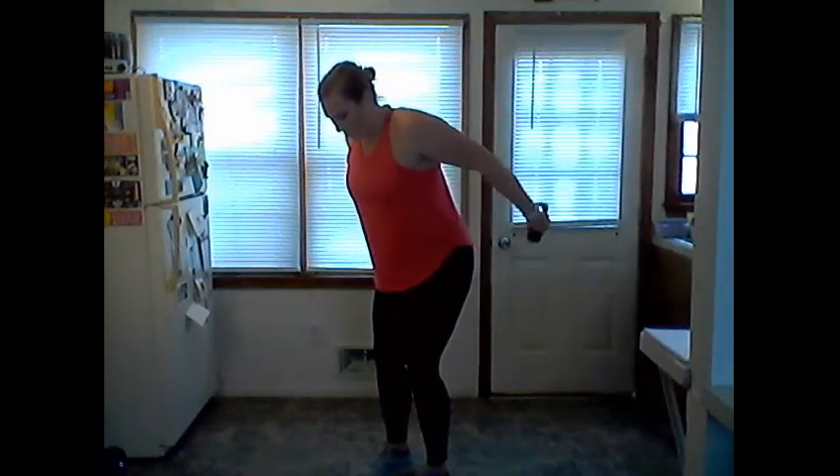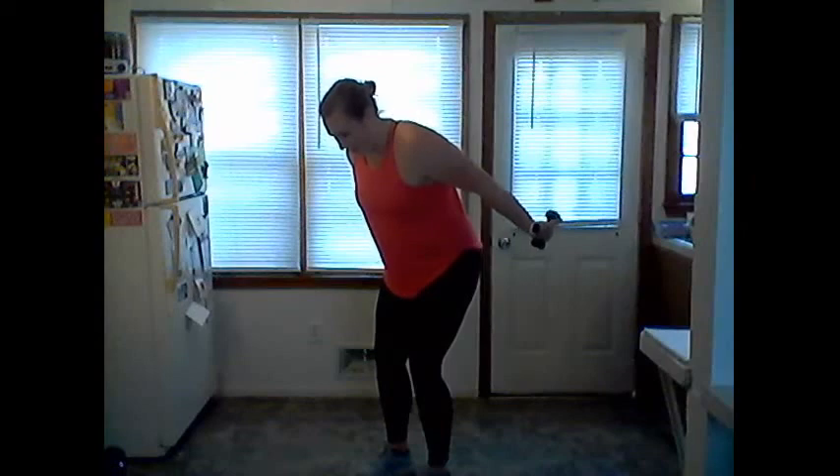Starting to work the triceps. One more — hold it up, just extend out and in. Good, try to keep those arms up, elbows high. Hold it straight, lift up — tempo lift, lift. A little higher — eight, seven, you've got this. Four, three, two, one — nice job, shake it out!